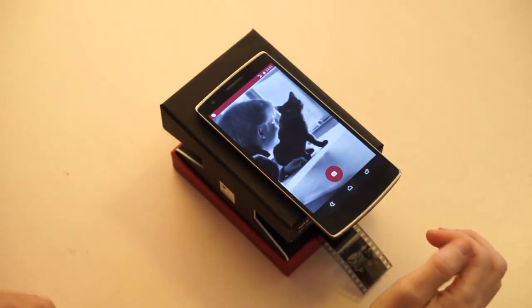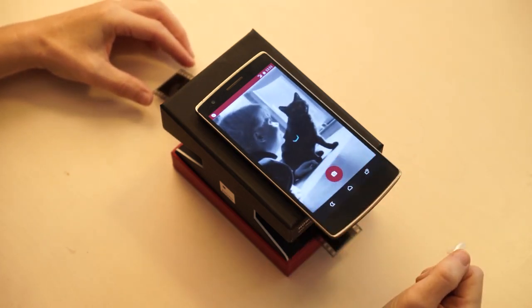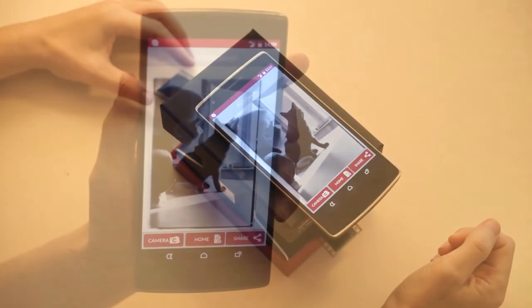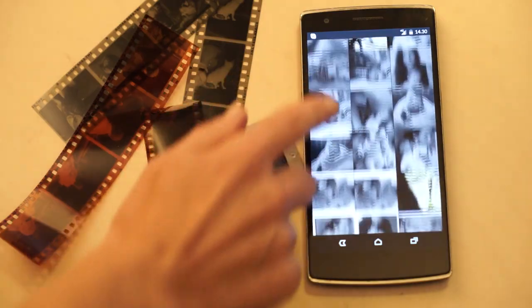Negative becomes positive. You can now choose your image and scan. Once scanned, you can share your memories with friends and family and save them in your photo gallery.